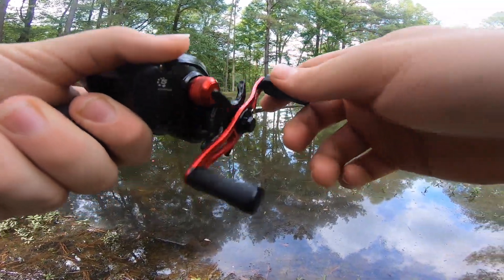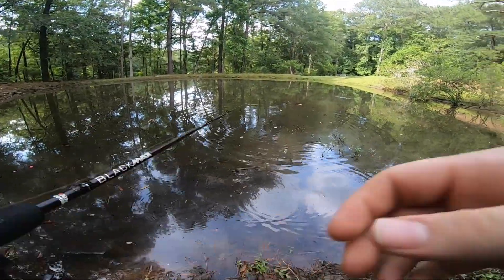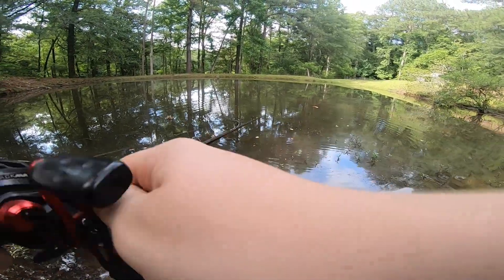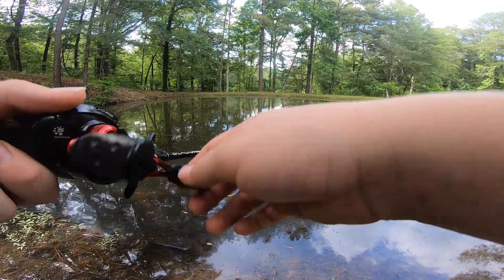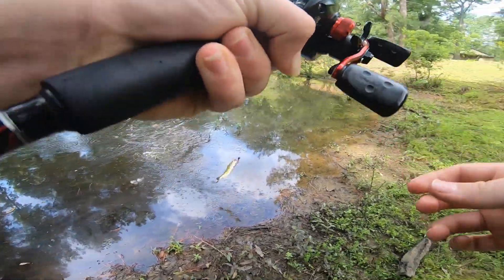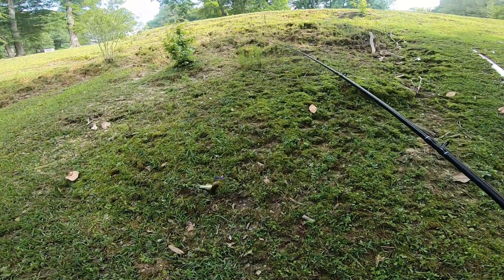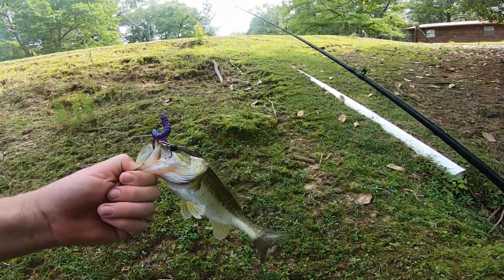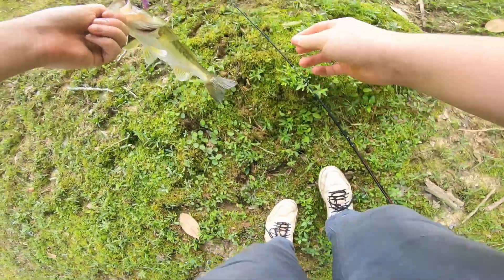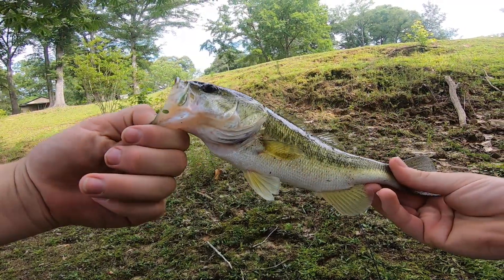Oh y'all — no, he got off again! Y'all, that is the third fish that's gotten off today, my goodness. Yes! Let's go! He has a bed there or something because he bit it at the exact same space every time. Alright y'all, there you go — there's a nice little bass. One good little bass. Alright y'all, beautiful, beautiful fish.